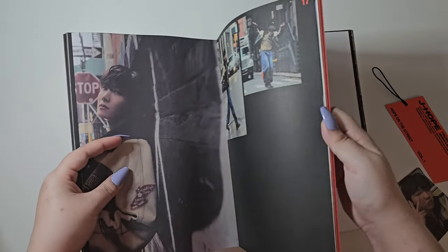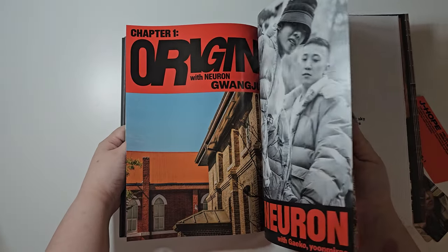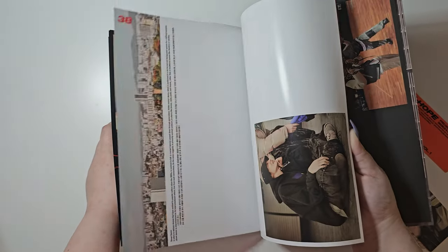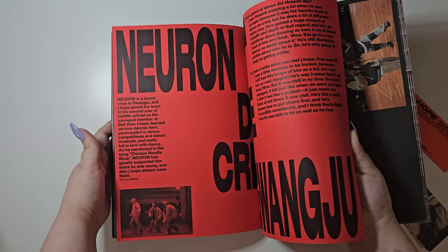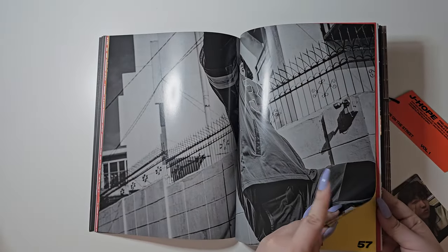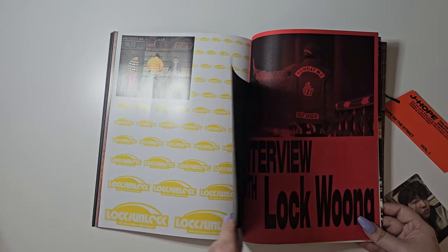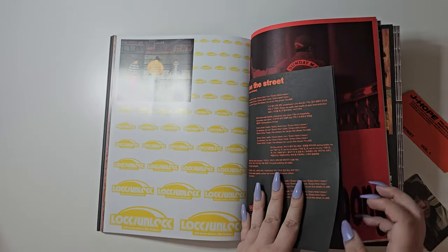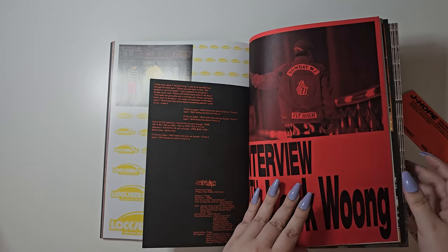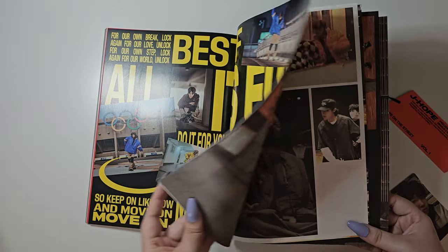We have the rest of the photo book which I'm going to try to flip through. There's a change in paper. Here are the stickers. I'm just going to flip through it like this. Here are the lyrics — a little lyrics book. This is a very interesting way of doing this album. It's very different than anything I've seen.